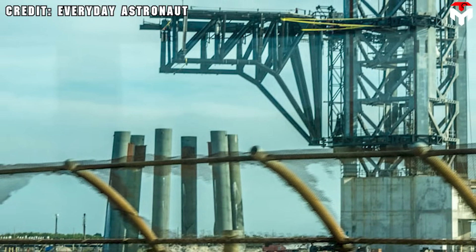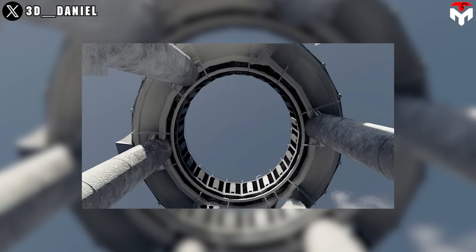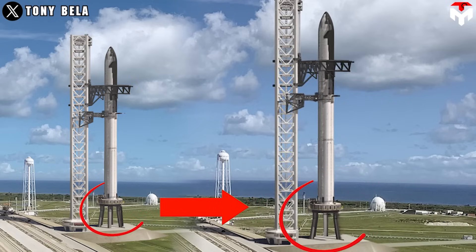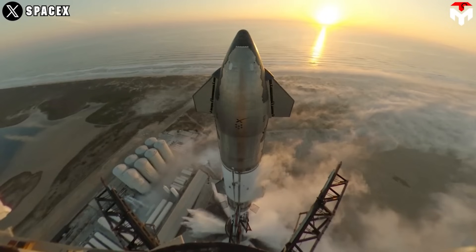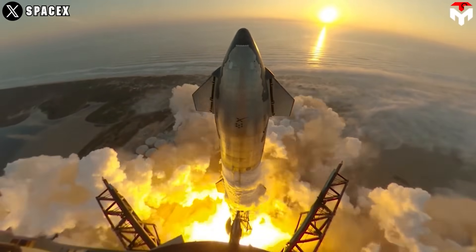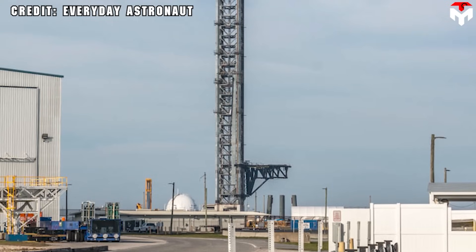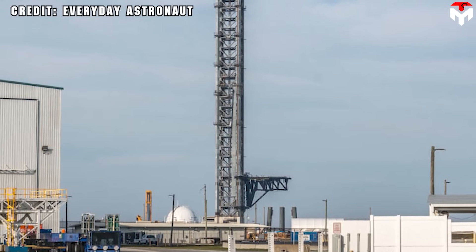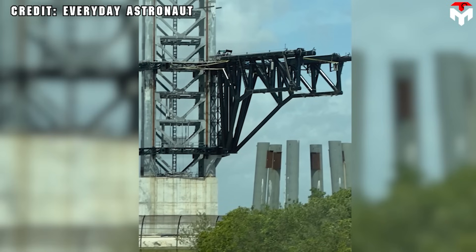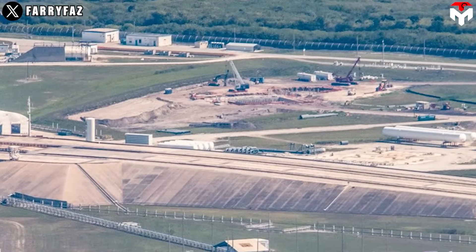Referring to the surprising activity in Florida's OLM, several hypotheses arise. The first is a significant design change: the current six legs may be replaced with three new legs, meaning the launch mount might just need three legs to adapt to a new tripod design for the launch table. Recent Starship flights have shown the SpaceX team the benefits of a tripod design and the shortcomings of the current structure.